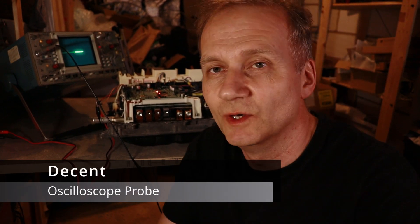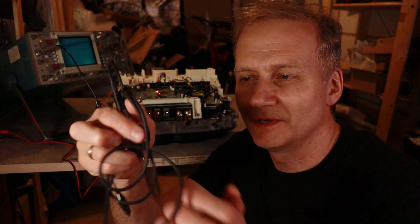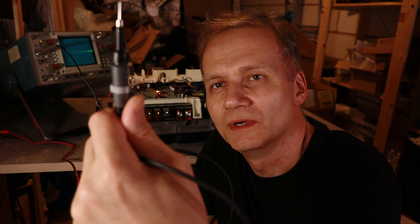I could not believe it. I spent half an hour just trying to troubleshoot this issue. It turned out to be the probe again. I tried another board and it had the same problem. Then I tried a different probe and found it was a problem with that probe — the signal was not on the board at all.